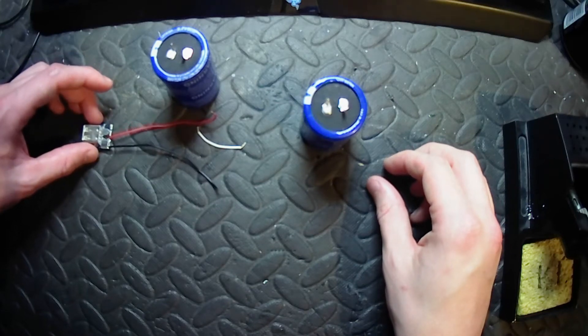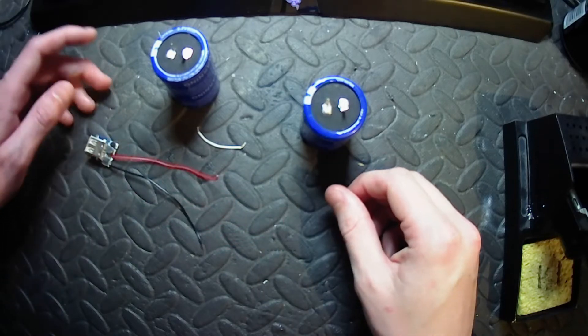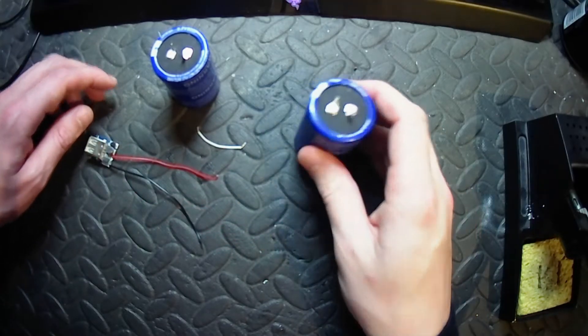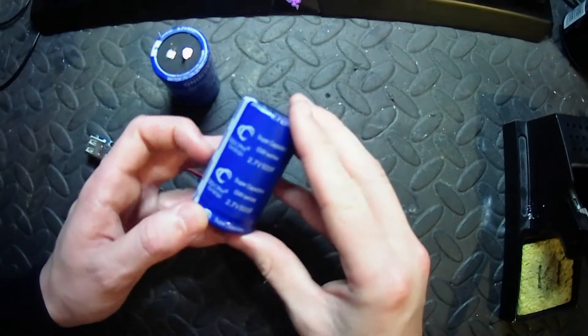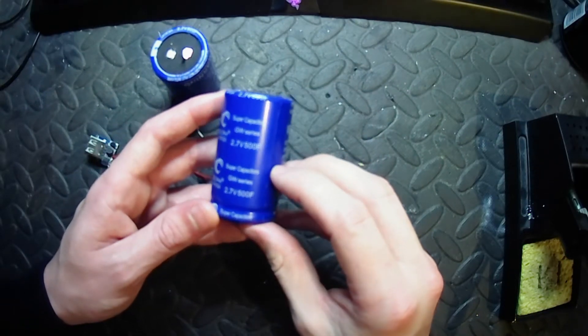Hi guys, today I'm going to be making a supercapacitor power bank. It's more proof of concept than anything else. I'm using two of these supercapacitors — 2.7 volts, 500 farads.